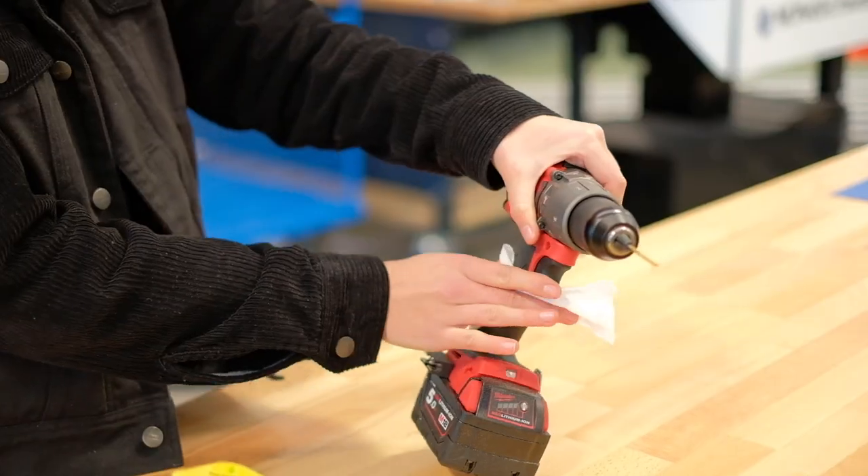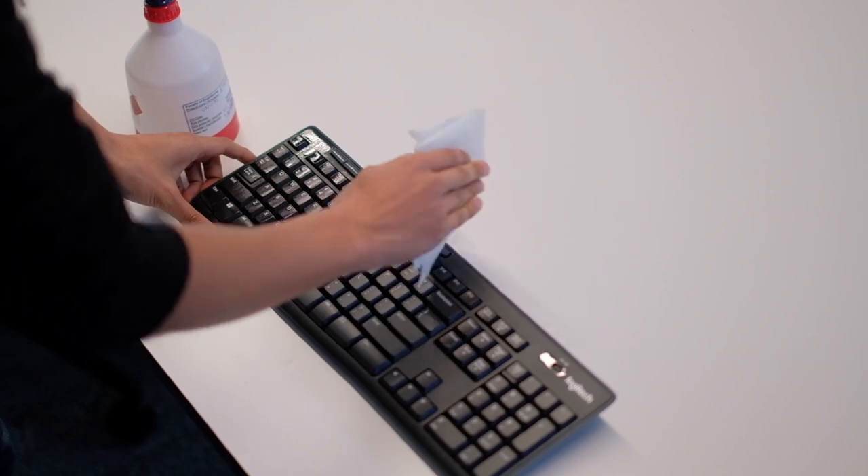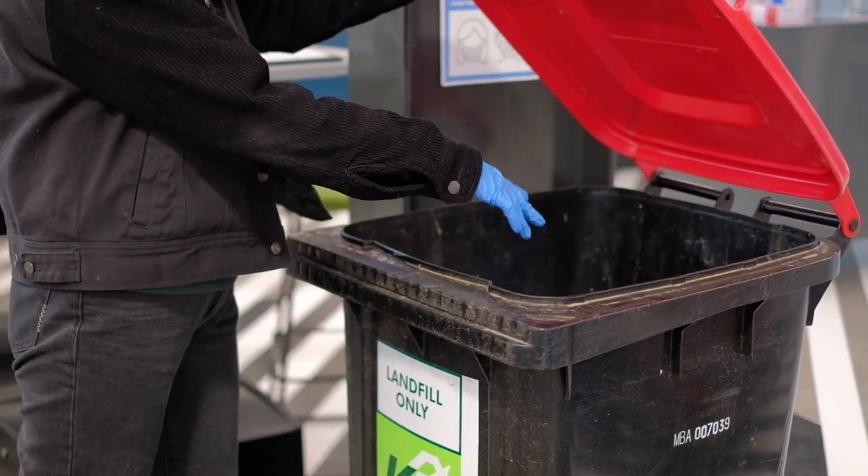Carefully sanitise your work area and the contact points of any shared equipment or tools before starting work. Appropriately dispose of any cleaning materials and then commence your work. Be aware that paper towel soaked in isopropyl alcohol can pose an ignition risk. If hot items are common in your workspace, ensure that they are not deposited into the same bins as this waste.